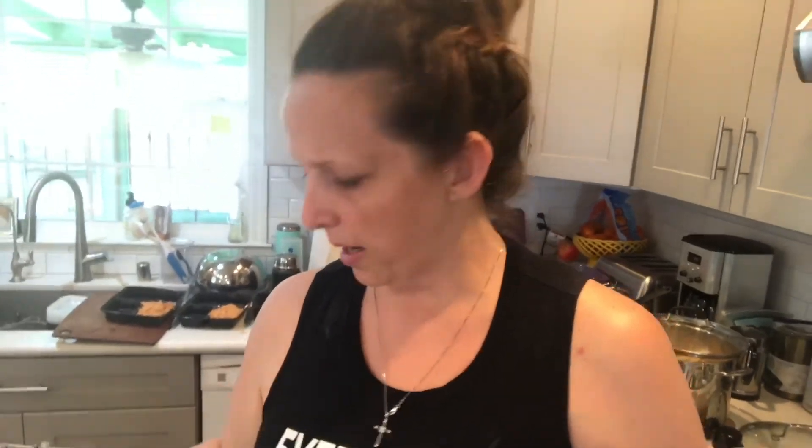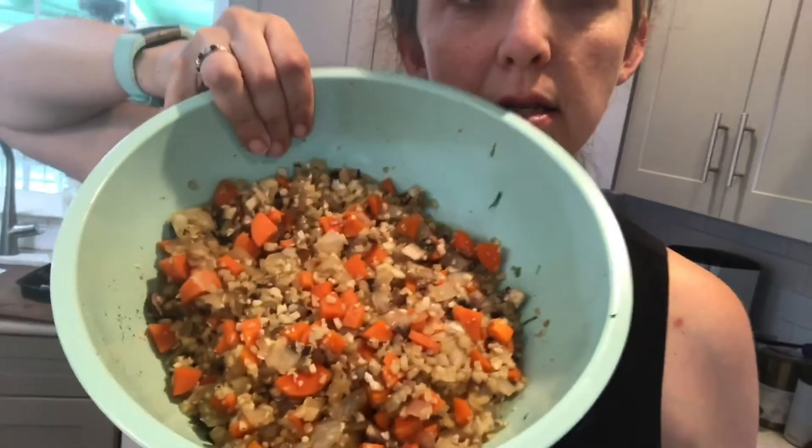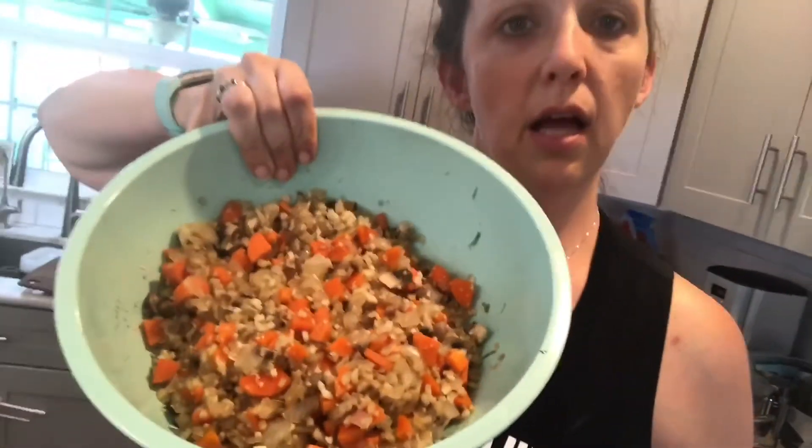Then I add liquid aminos — this is like a soy sauce substitute, but it's gluten-free. Soy sauce often has gluten in it, so just be aware of that if you have any gluten sensitivities. And then this is what my cauliflower fried rice comes out looking like — delicious.